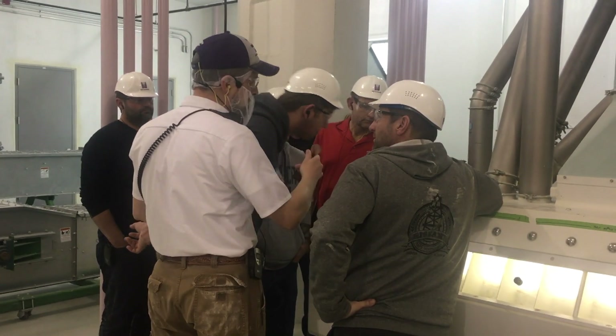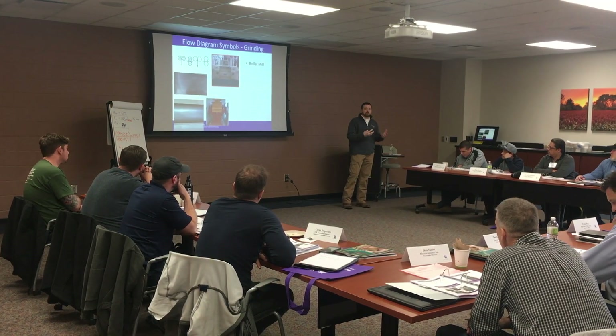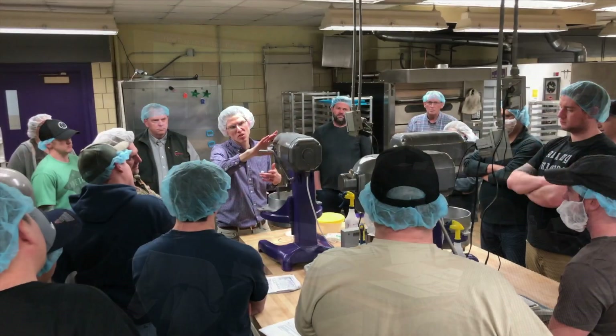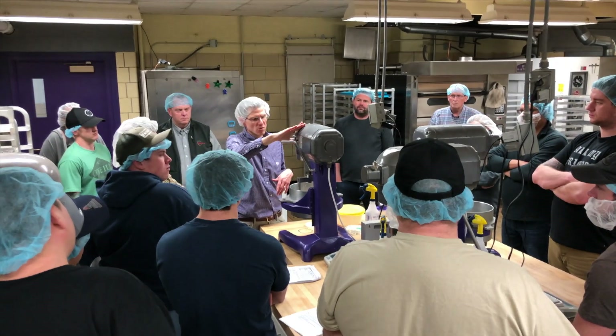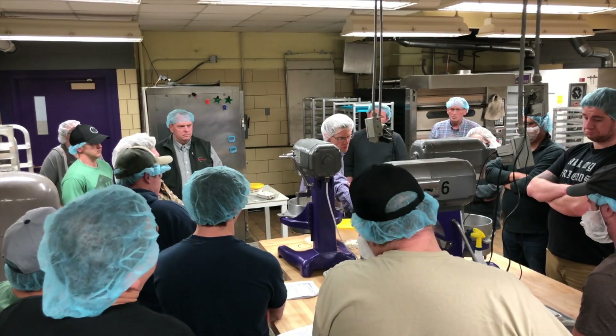After going through the milling process and understanding that knowledge, the course took it a little bit deeper into the finished flour and what the different flours and wheat classes are used for in finished baked goods.